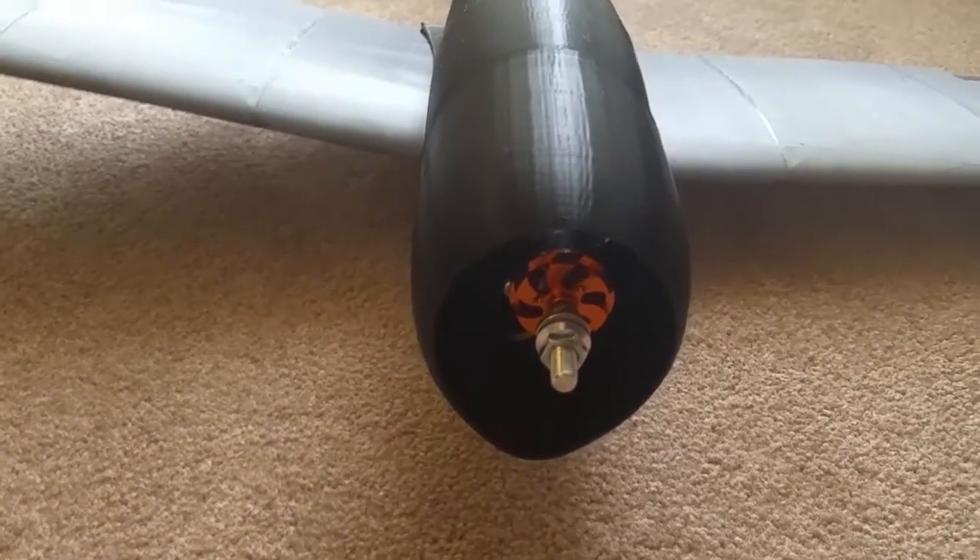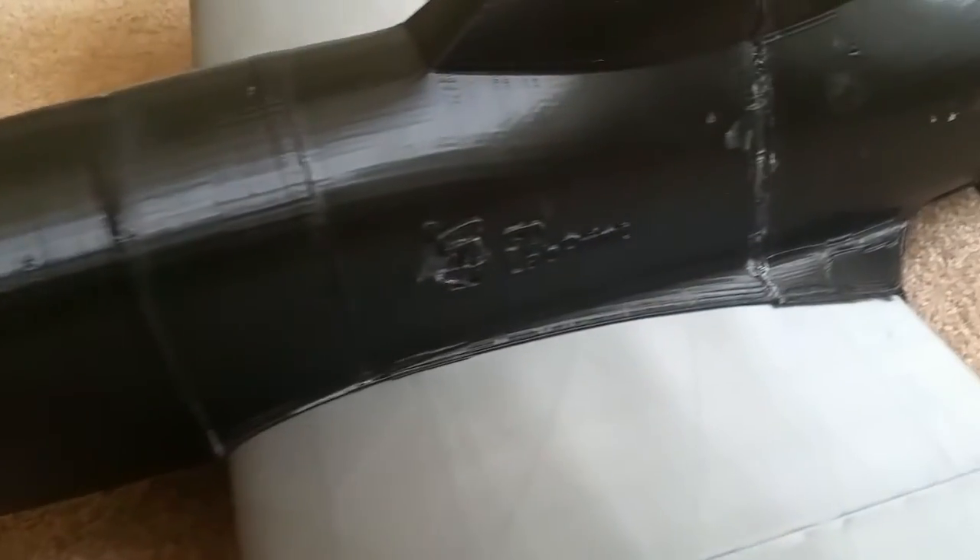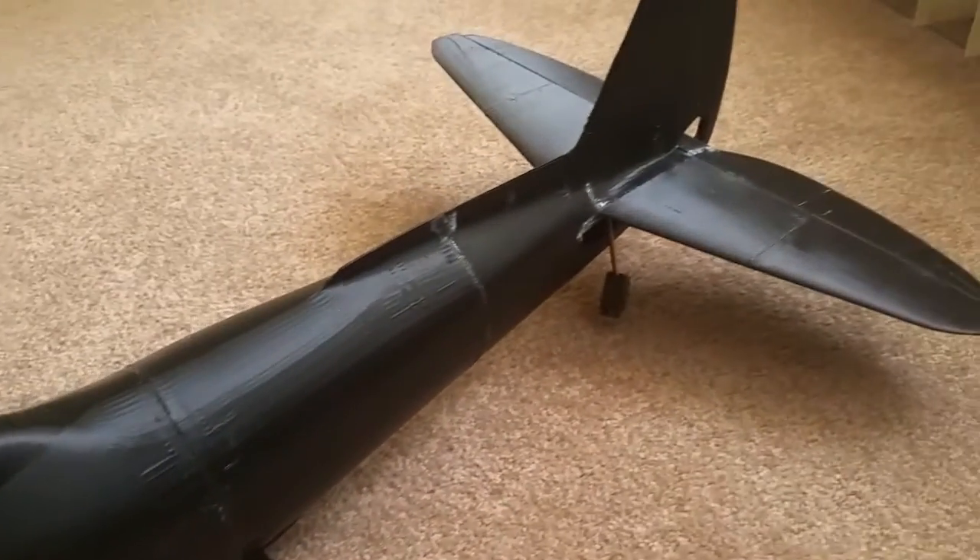I'm not sure how it's gonna fly, but I'm hopeful. I bought a Hobby King motor for it — not sure exactly what size it is, but it's all detailed on 3DLabPrints.com.